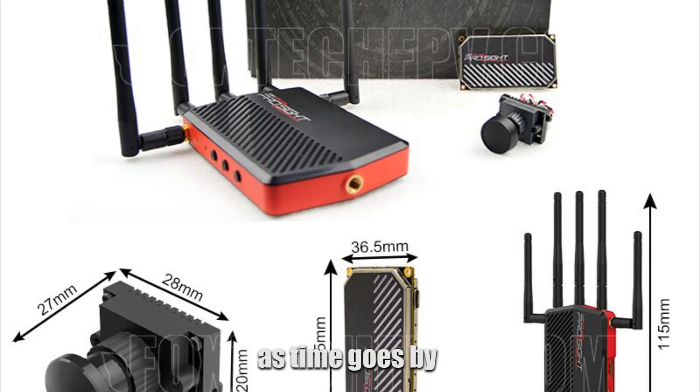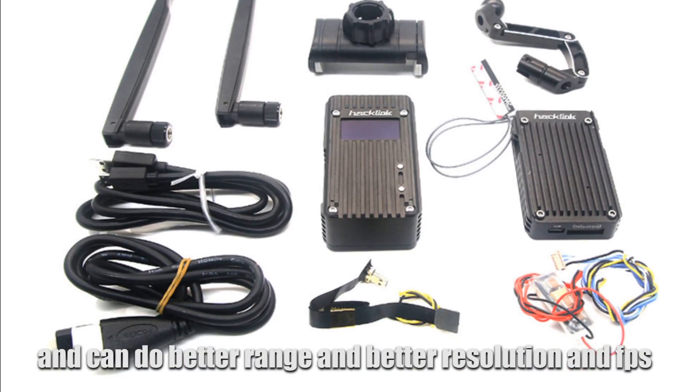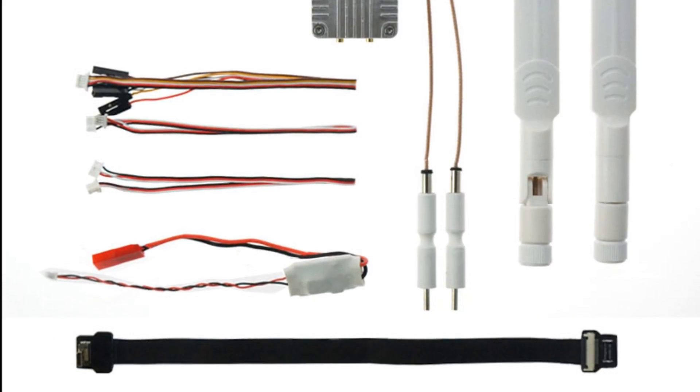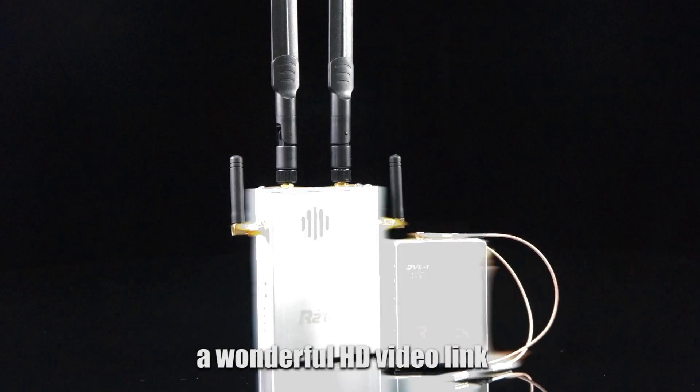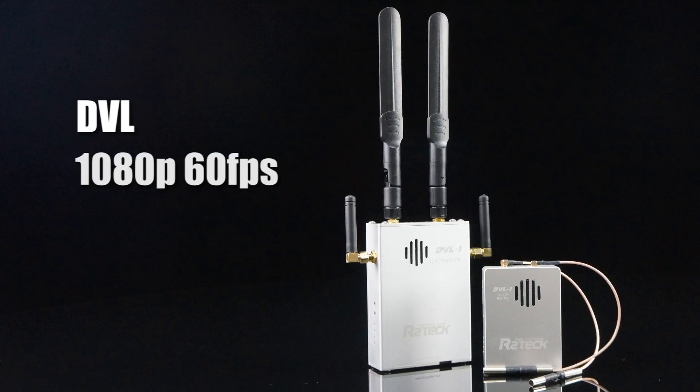As time goes by, the HD Link is getting smaller, lighter, smarter, and can do better range, better resolution, and FPS number. Today I'm going to show you a wonderful HD Video Link — this is the DVL, which is based on 1080p 60fps video.